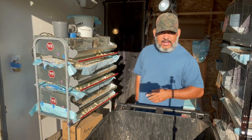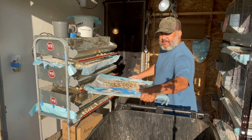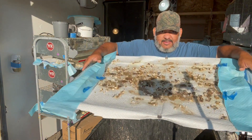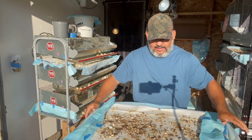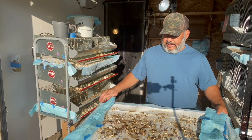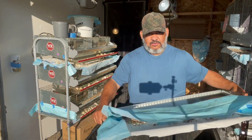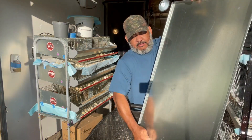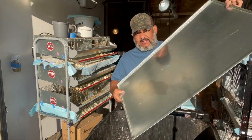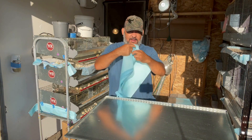This is how we change these puppy pads from underneath our quail cages. Slide it out — see how the poop is on there? That's just for one day. Quail are poop machines. We use alligator clips just to hold the pan onto the tray. Dump it out. See how clean that tray is.